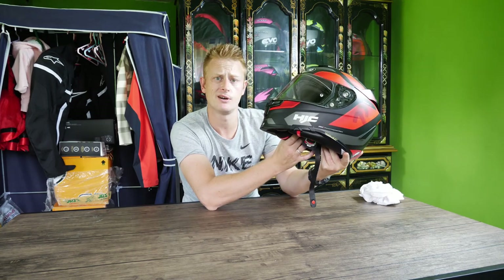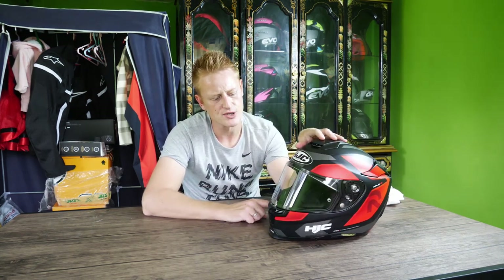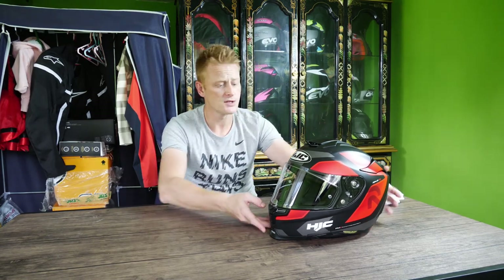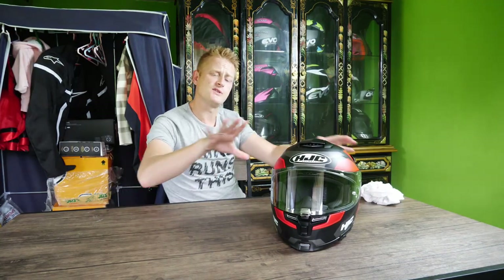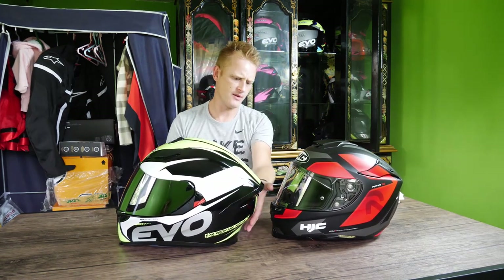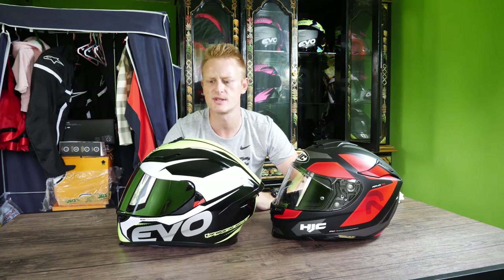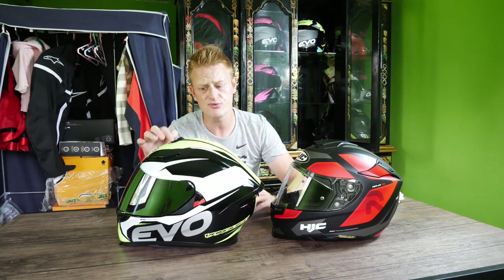Overall I'd give this helmet four out of five stars. I just think the price is a little bit high, but compared to something like Shoei, AGV, or Shark, HJC's offering pretty good value for a helmet at this level. This colour scheme is now out of production but there are loads of different ones. Putting it next to the Evo, the Evo is a bigger shell — more coming out the back, the neck is longer — so you can feel it a little on the back of your neck when tucking. Venting is better on the HJC but pretty good on the Evo too.